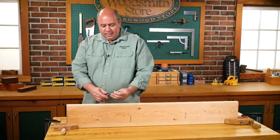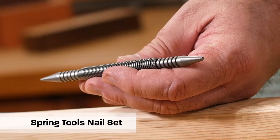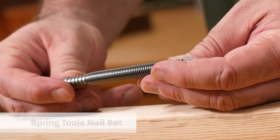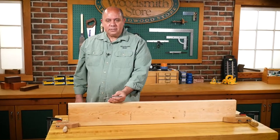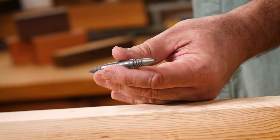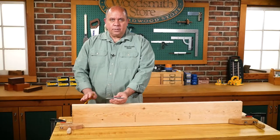I call this nail set 2.0 — it's also known as a hammerless nail set. It's great to have either in the shop or for those honey-do projects around the house. It's made by Spring Tools, and let me walk you through some of the features and show you how to use it.